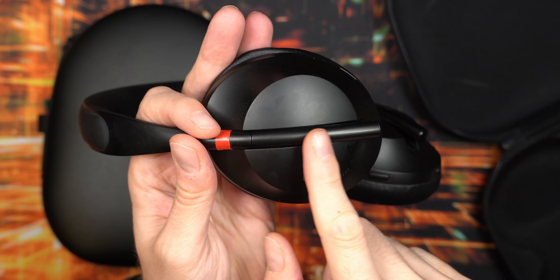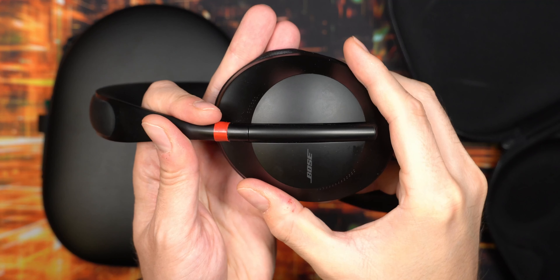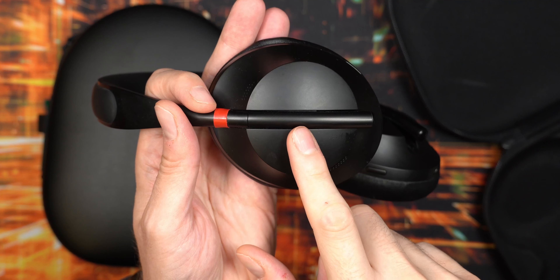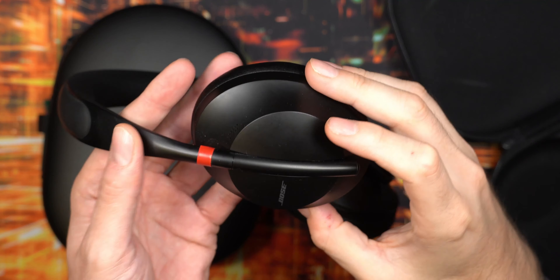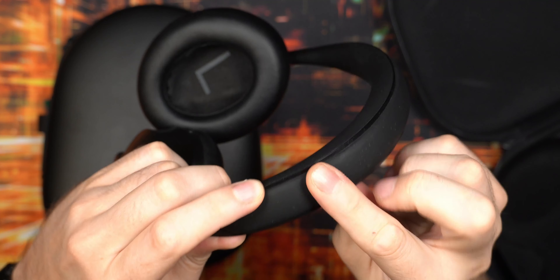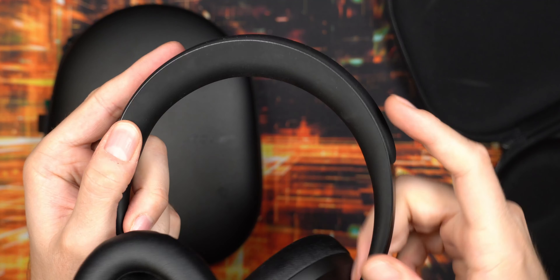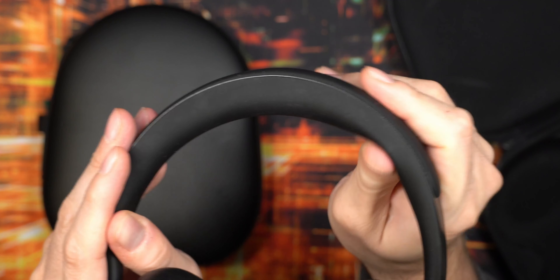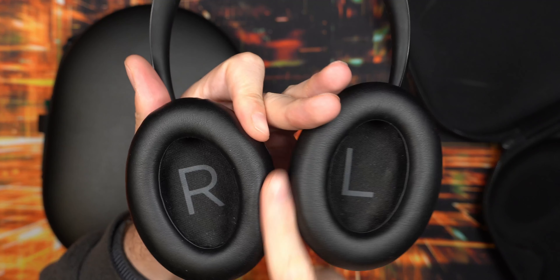One thing I was a little concerned about when I got these was this design where there's no clear notch for adjusting the length of the headband. I was worried it would continuously get out of place and need constant readjusting, but I've not had any issues with this at all - it's been working reliably. I actually really like this design. It's one of the nicer-looking noise-cancelling headphones out there. On the headband itself there's a little scratch, but other than that there's no tear or breakage, and it still feels nice and soft.